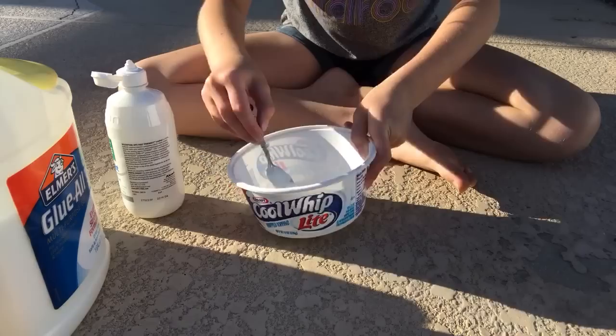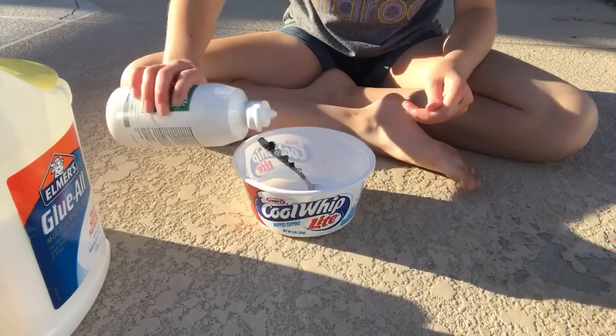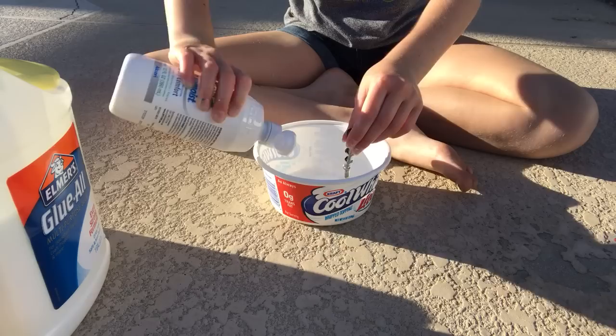I'm so sorry you guys can't see — I know it's white, I should have put food coloring in it. But you can see it's already turning into slime, getting thicker. Just keep adding little bits of contact lens solution at a time until yours starts forming.